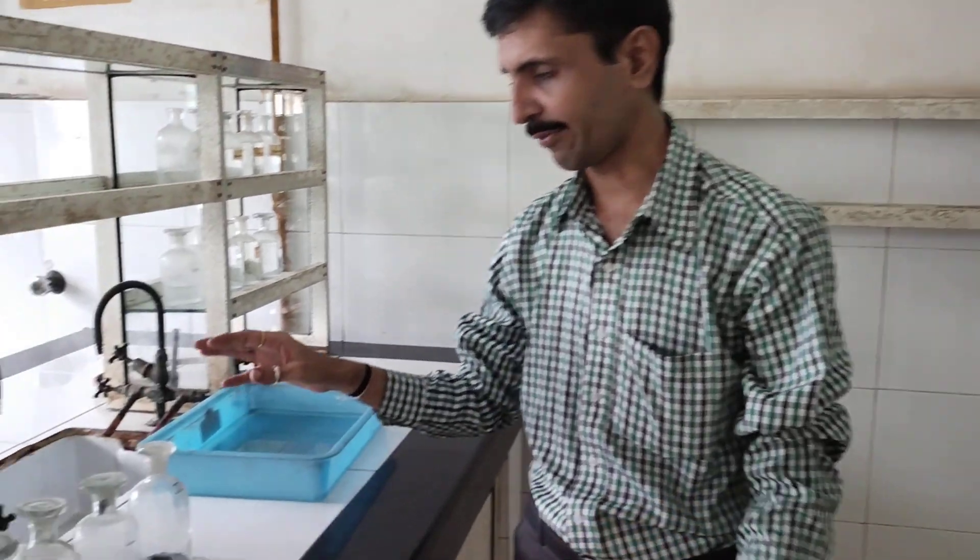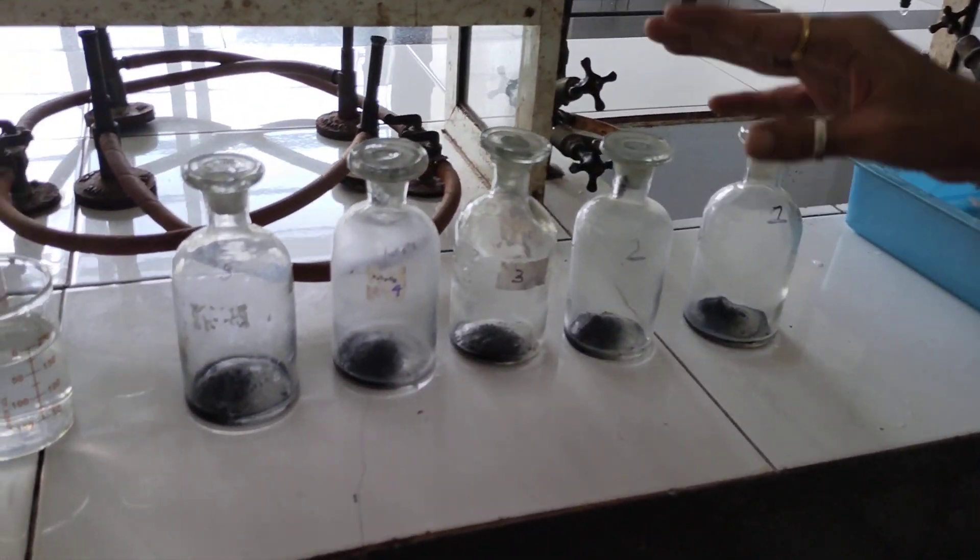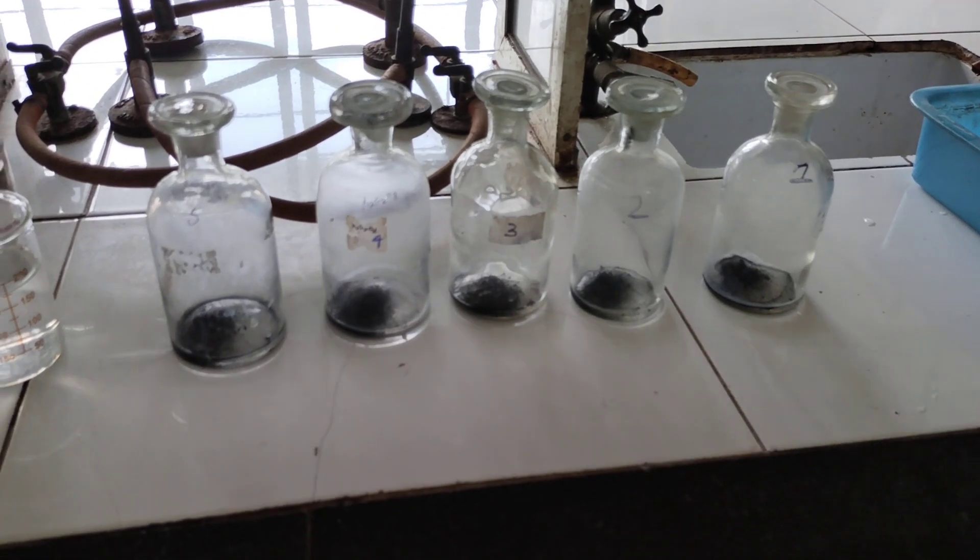Hello my dear friends, I welcome you now for the practical setup. Here we go — these are the 5 bottles which I was mentioning when I was explaining the theory part of this particular experiment.